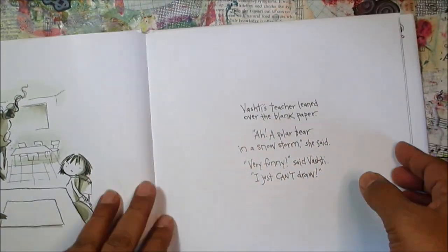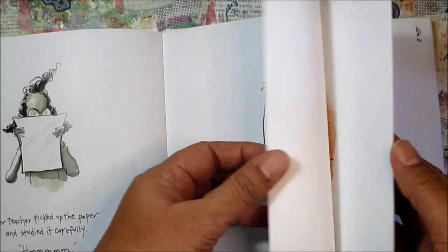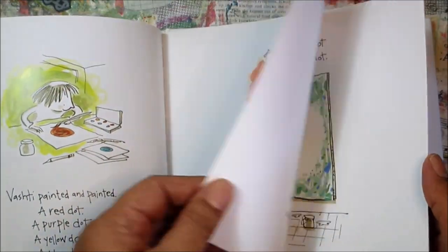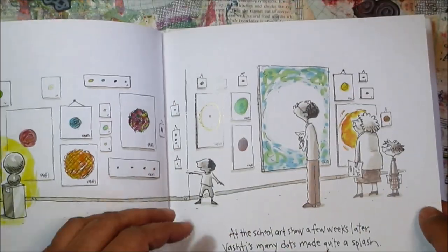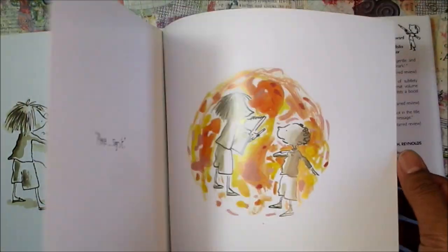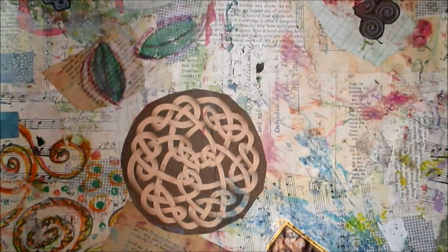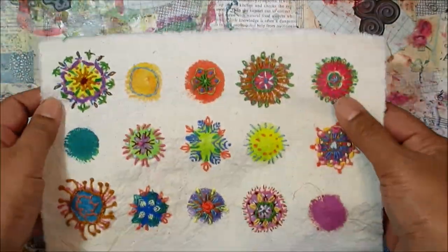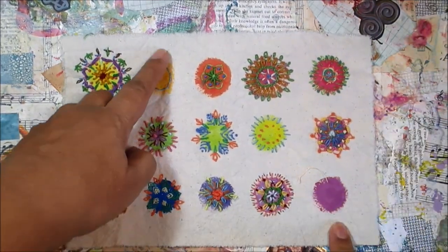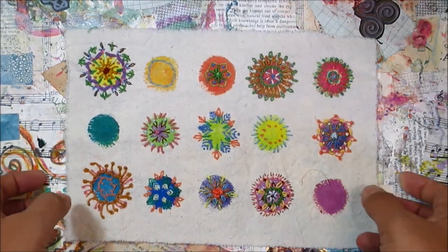It's a children's book, but I think it's got a good message for everyone. The little child in the story was having a hard time creating any art, so her teacher suggested that she draw a dot. The girl was surprised by that, but pretty soon she was creating all kinds of dotty art. While I was thinking about that book, it reminded me that I've been working on this stitched dot piece that started out with some painted spots on cloth, with all kinds of stitches added on top.